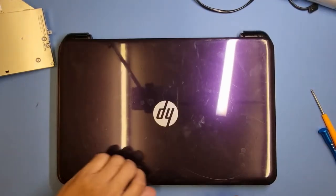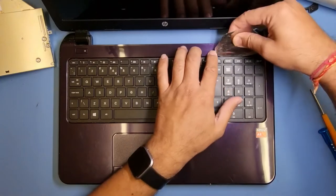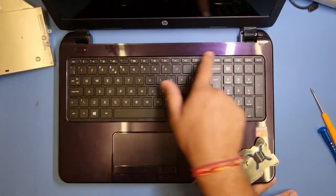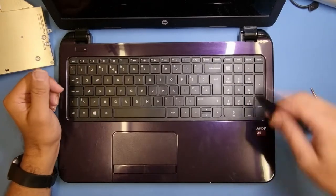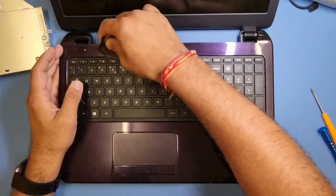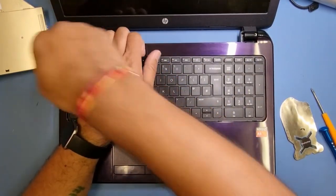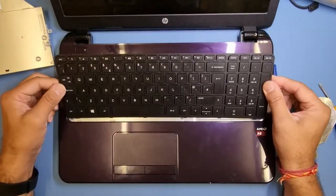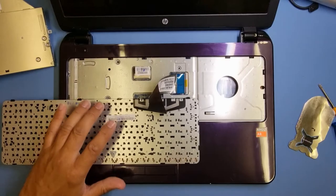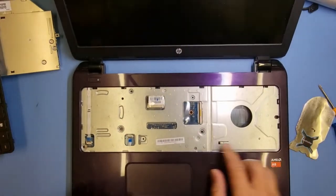Now I'm going to remove the keyboard to get access to some of the screws underneath. I'll pry the keyboard out - just put a tool on top of the keyboard and you'll see there are clips there and a couple around the sides. Pop it out, it's not that difficult. Make sure the screen is out of the way - you don't want to whack the screen. Carefully lift it up and see what's underneath, making sure there are no flexes. Just lift out the flex cable.